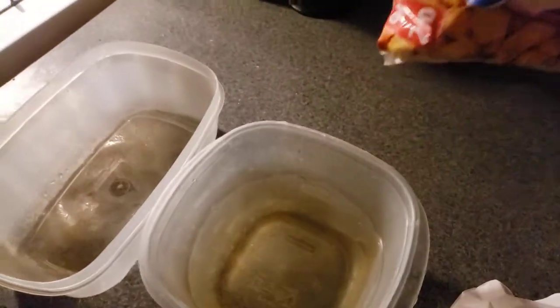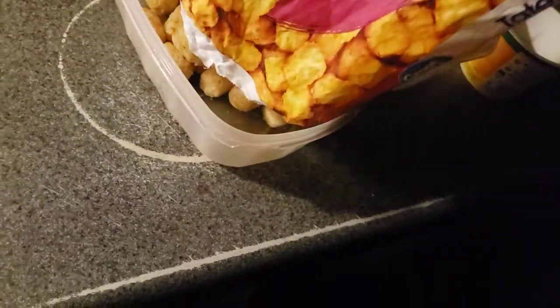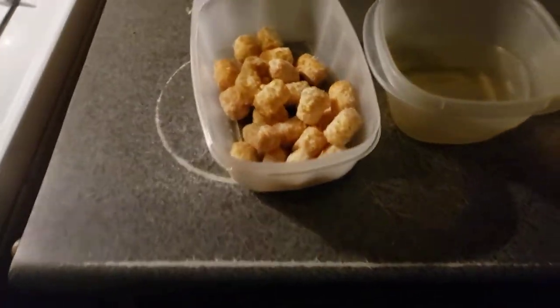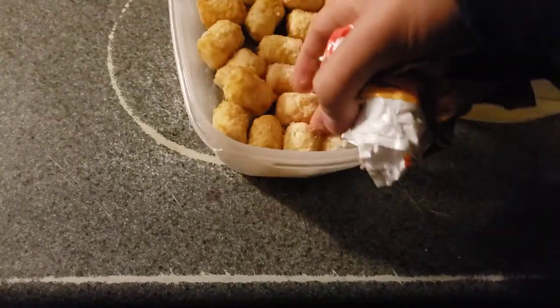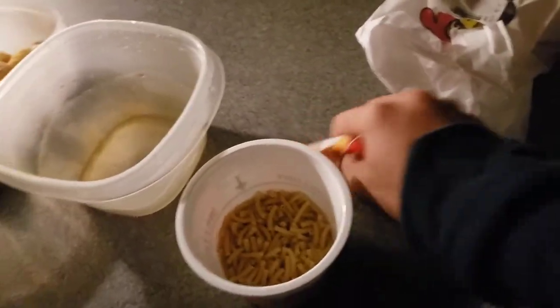Let me go ahead and pour some of this in. Split them apart — just make sure they're spread apart just like that. Let me go ahead and take care of this.